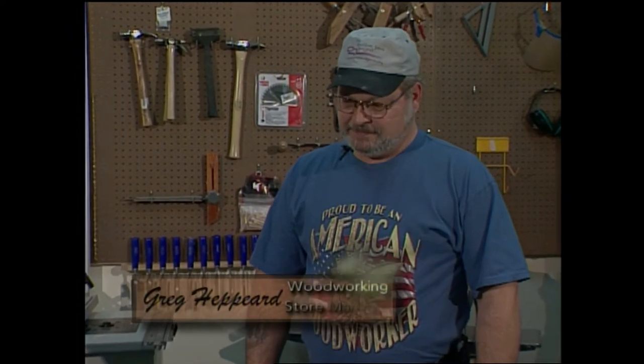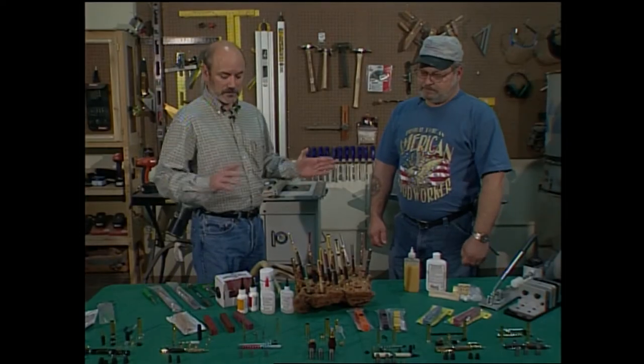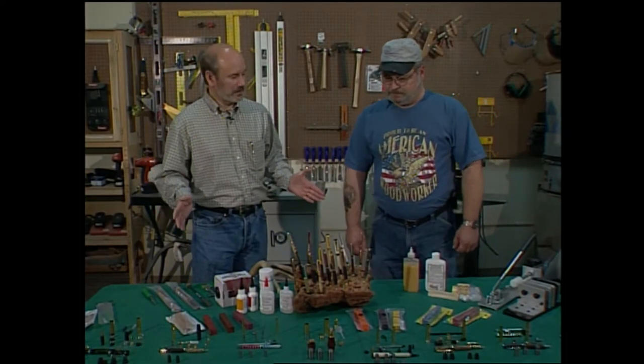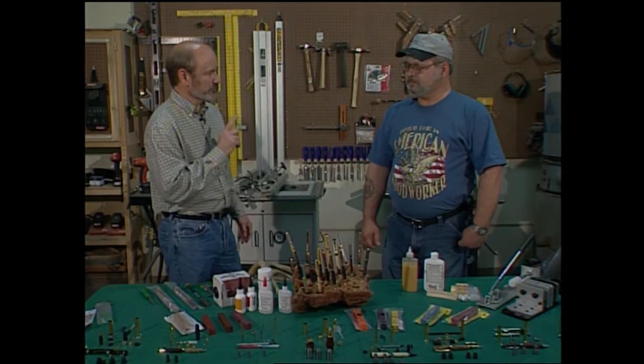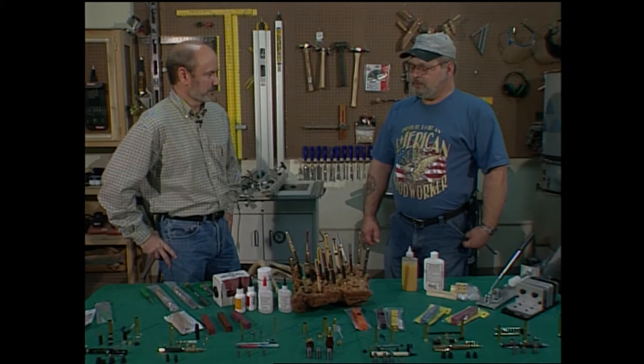And it was the first thing you actually turned — a pen? It was. I branched out into some other bowls, but pen turning is still the basics. Now, looking at this table, there are a lot of things you have laid out here, but I understand there's only one thing other than a lathe that you absolutely have to have to be able to turn a pen. That's true, and that's the mandrel.